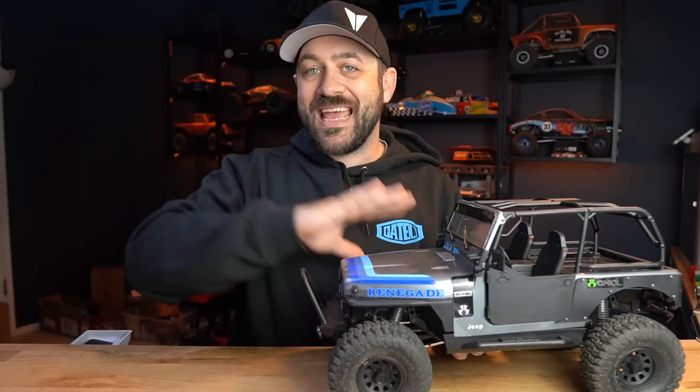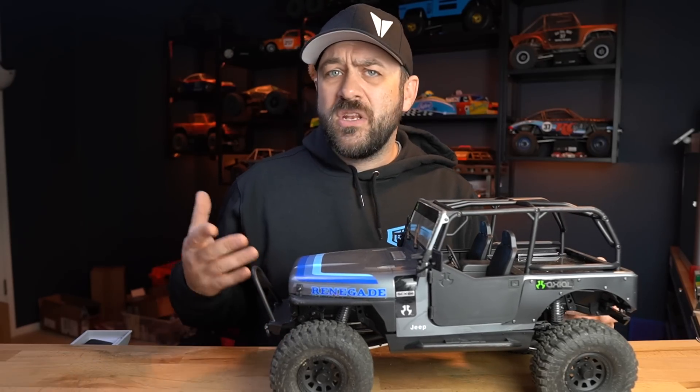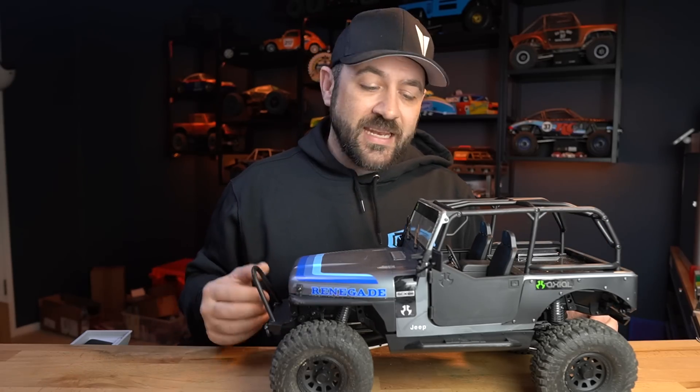That can be applied to any type of object, but we often talk about it with RC vehicles, specifically rock crawlers and trail trucks, because it's something that we notice a lot and something that we oftentimes modify to try and make the truck perform better, adding weight down low or moving items as low as possible to try and keep that center of gravity low.